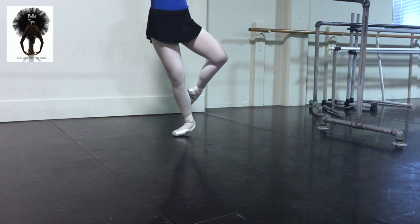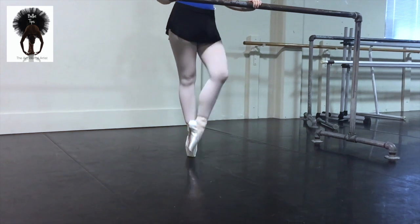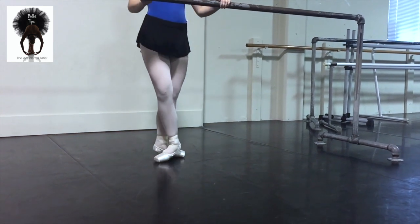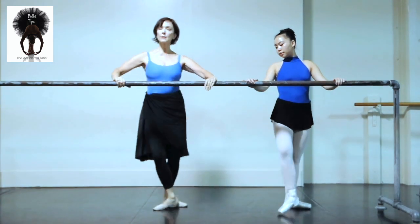Two, three, four. Beret — and beret, beret, beret. Retiré, passé, close back. Right — like you're drawing. Tondue front — and two, and three, and four, and five, and six.